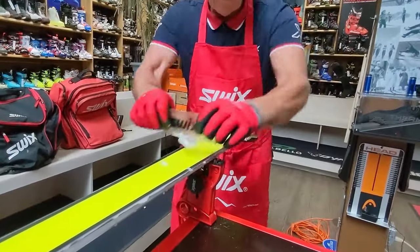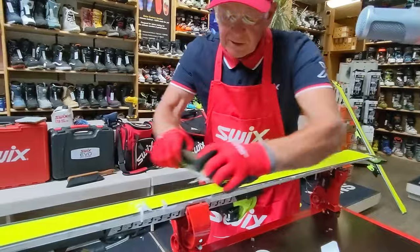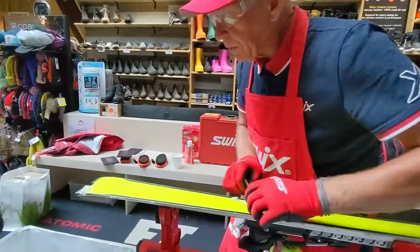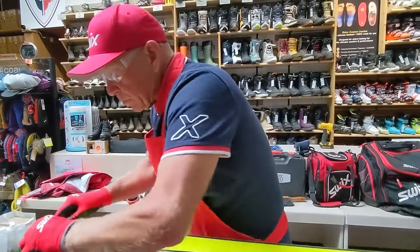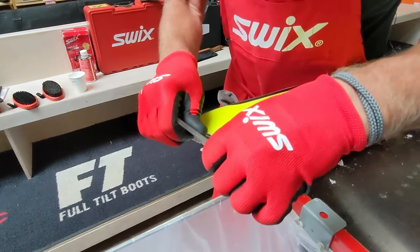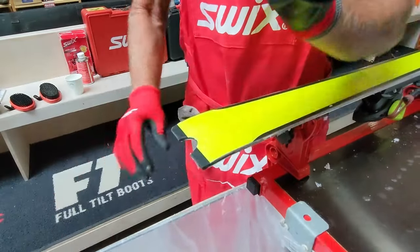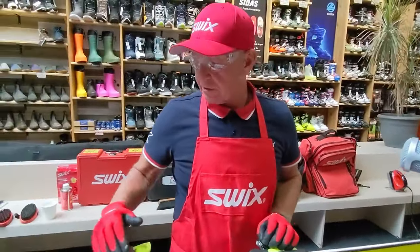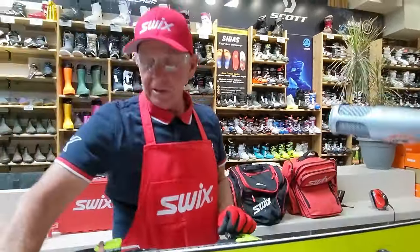Taking my scraper, knowing it's sharp, I just get off the surface wax — I don't want to overdo it, just take off enough so the brush can take off the rest. Wax tends to accumulate at the tip and tail, so spend a little extra time there. As much scraping as I do for the base. And excessive wax does end up on your sidewall — that's not fast — so I need to address that too.